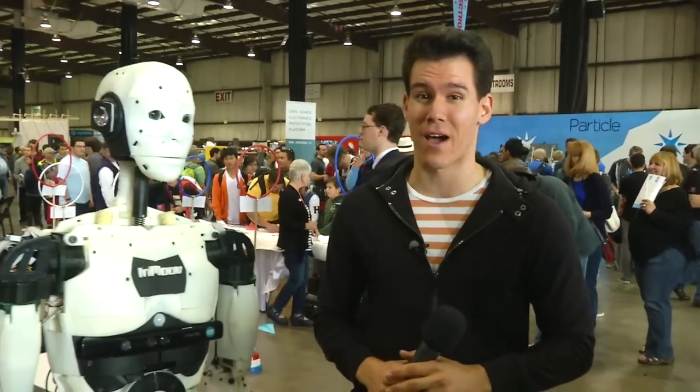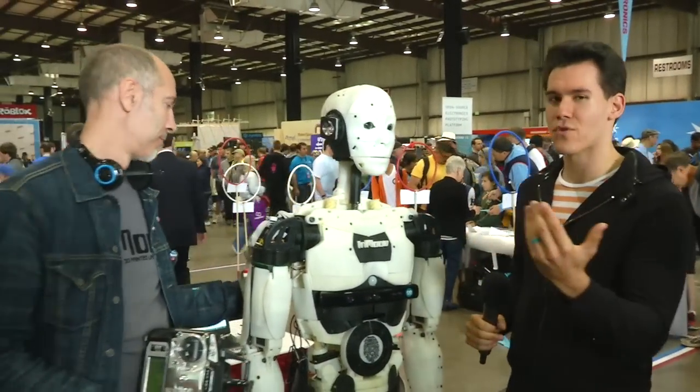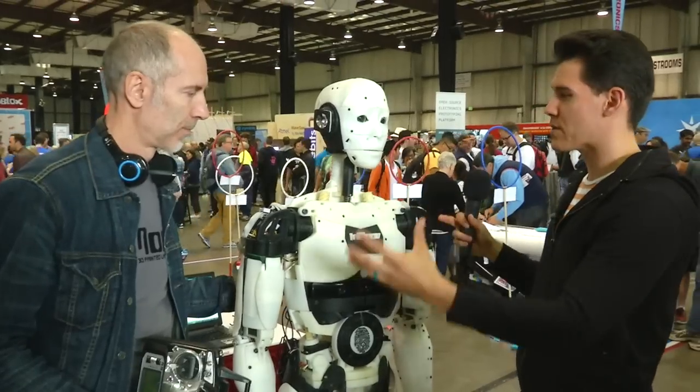Hey guys, we're at the Maker Faire where robots are a big deal, and over the past few years we've had 3D printing be a big deal. Now we've got a 3D printed robot. There's totally a robot right next to me — there it is. This is the InMove robot and this whole thing was 3D printed.